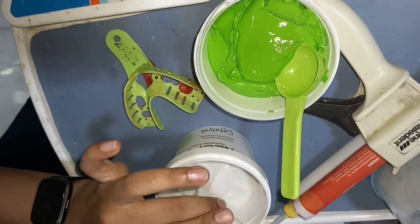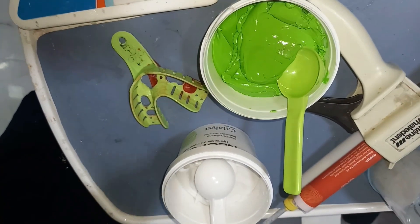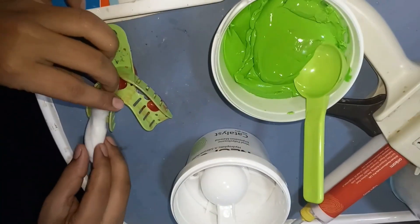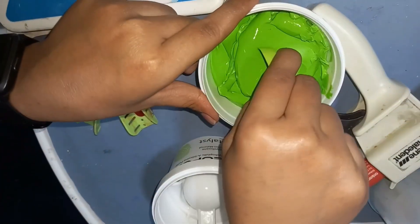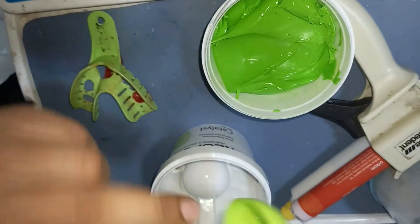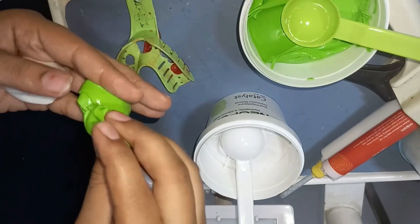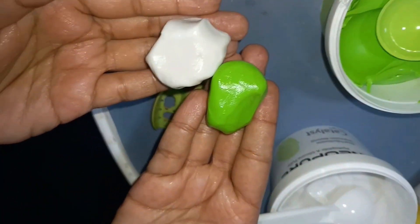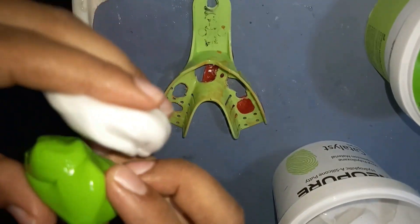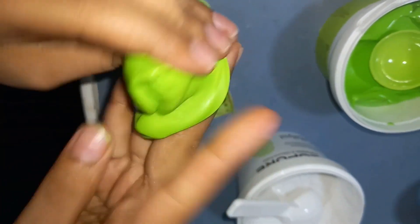Spoons are provided along with the container. With the help of the spoon, we take base paste and catalyst — equal volumes of each. Take the base paste with the green spoon and the catalyst with the white spoon. Then knead the base paste and catalyst with the fingertips for at least 30 seconds, as shown in the figure, and mix until the color becomes homogeneous.